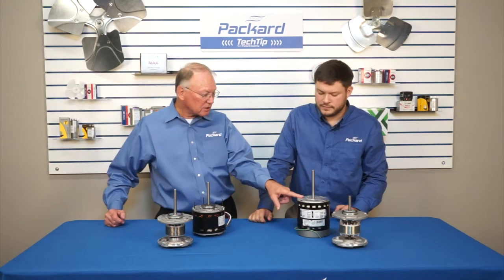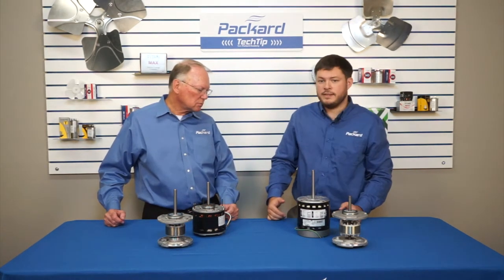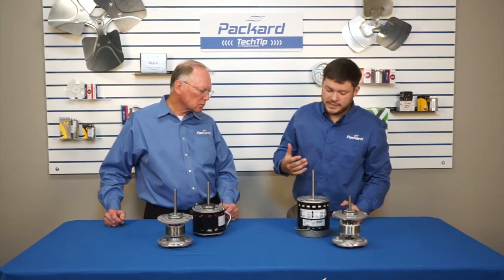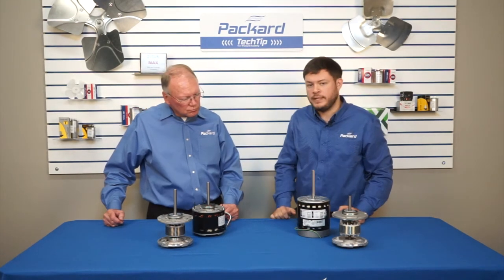What kind of motor is this — sleeve bearing or ball bearing? This one's a ball bearing motor. It has a ball bearing on each end that's permanently sealed, and that's what allows the shaft to stay in place while spinning freely in the motor.